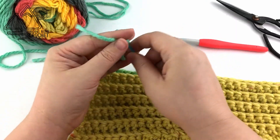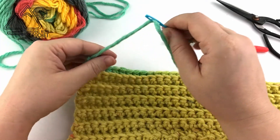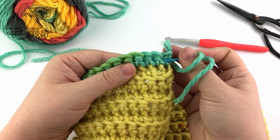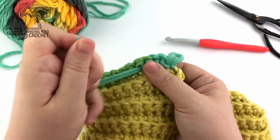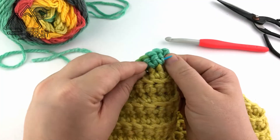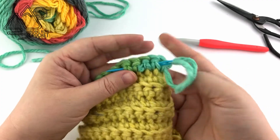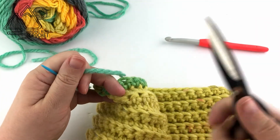Take your yarn needle — I'm using a plastic one with a really big eye — and weave your thread under a few stitches. It's important to weave your yarn end back and forth at least 3 times because this blanket will most likely get washed and you don't want those yarn ends to come out. Weave it a third time, and once you weave in any remaining yarn ends your blanket is complete.